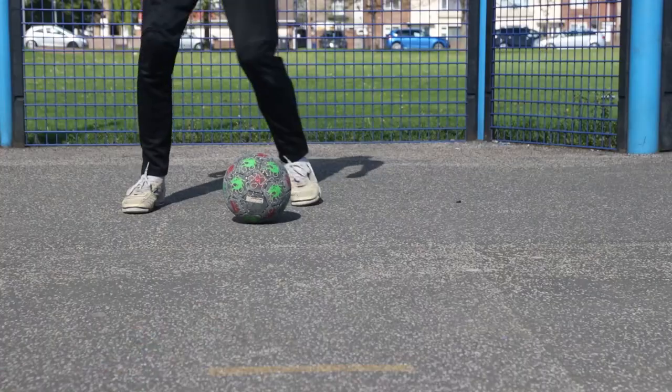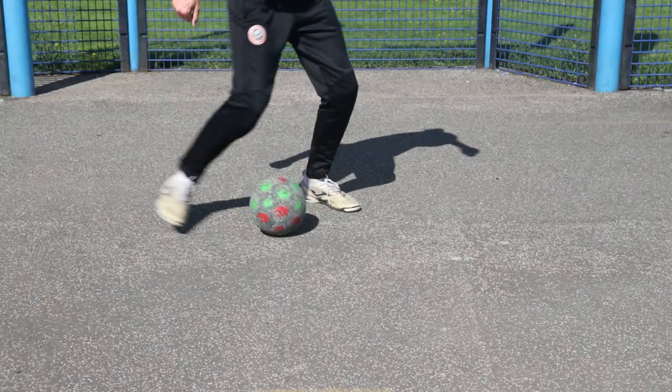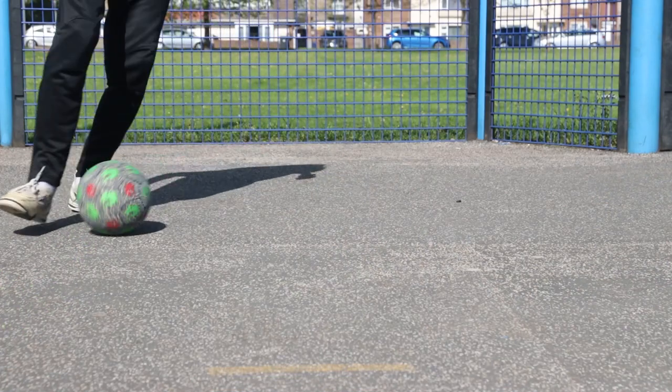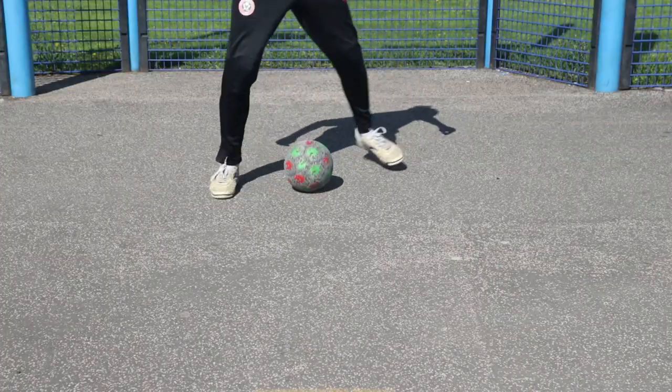The next one is the scissor double tap. You perform a scissor — the long way around the ball with your foot. Your other foot then comes up and you tap it with the inside, and as it's pushing across, your other foot is already in position to tap it back across.